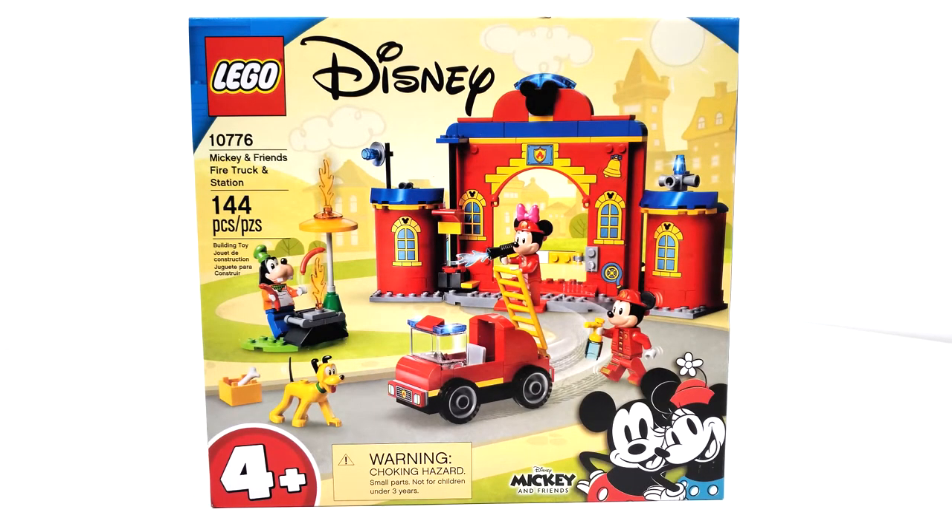Hello everybody! I am JediJackPenguin and welcome to another LEGO Disney review. Today we're going to be looking at set number 10776, Mickey Mouse and Friends Fire Truck and Station. This set includes 144 pieces and retails for $39.99, released on August 1st of 2021.